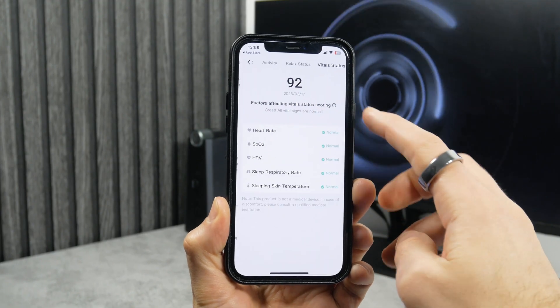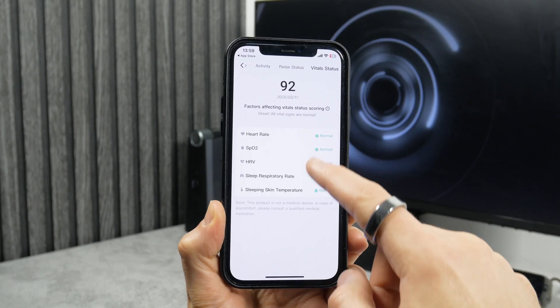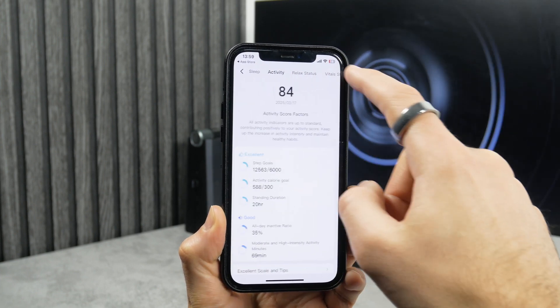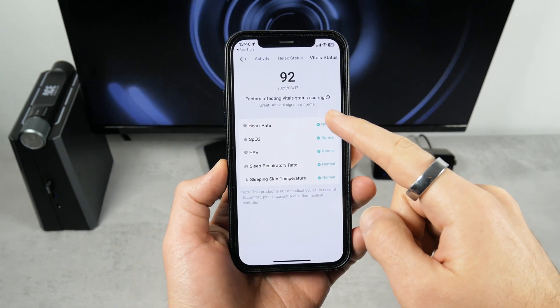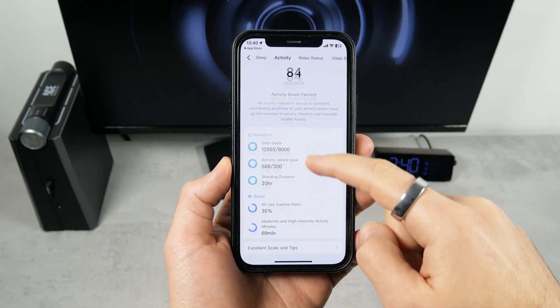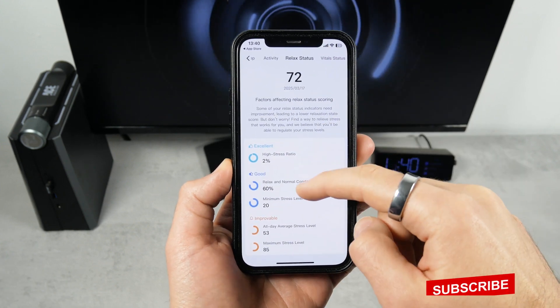First, we can see the wellness balance. It is used to assess the score for your overall physical and mental state for the day, based on your sleep, activity, relax, and vital status. I have really good vital status and activity, but relax status and especially sleep leave something to be desired.